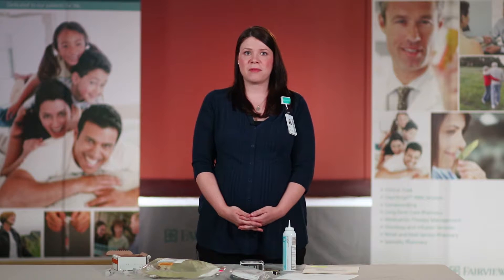Hi, I'm Sarah Peterson. I'm a registered nurse with Fairview Home Infusion. I will be discussing how to infuse your total parenteral nutrition for today.